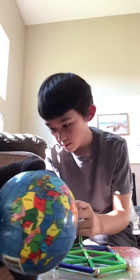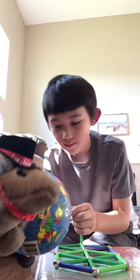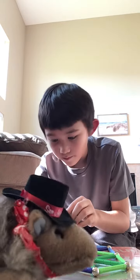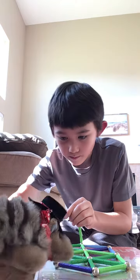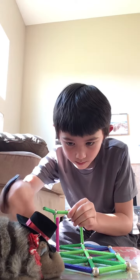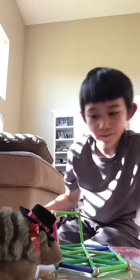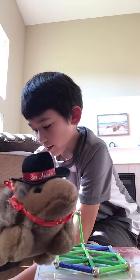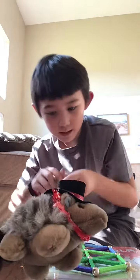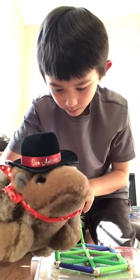Can you believe there's billions of humans trapped on that little round ball? Those little bars kind of look like celery. Is it edible? Nope. Do you like celery? Mostly I like to eat ants, because I'm not an ant eater, but I'm an armadillo that looks a lot like an ant eater.